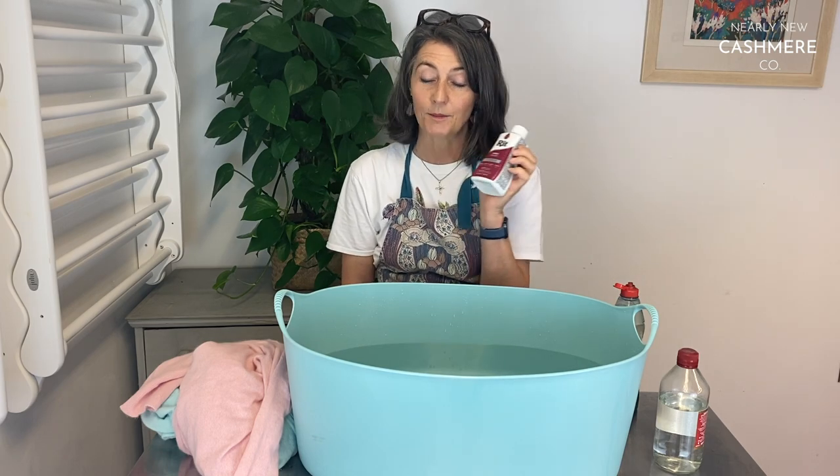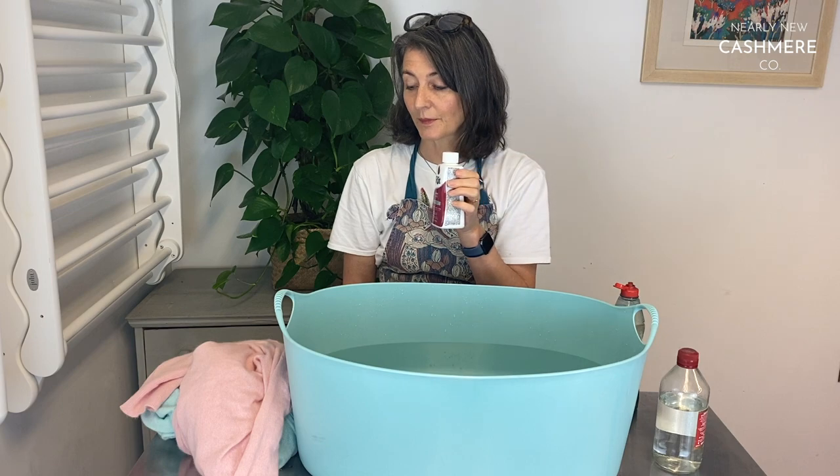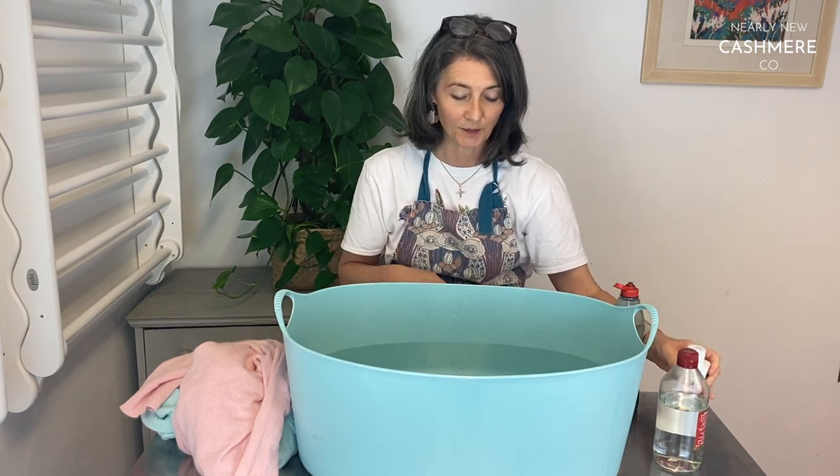The strength of colour will depend on how much water you put in, how much dye you put in, and how many items you're dyeing, so you can experiment with that. We're fairly flexible — we're not trying to achieve a very specific colour, we're just trying to make some jumpers that aren't useful at the moment more usable.